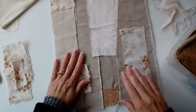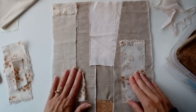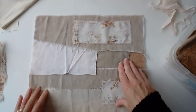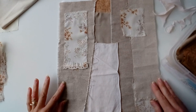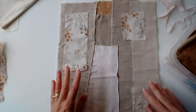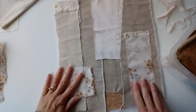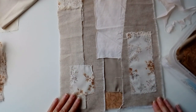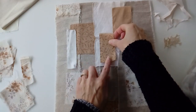Sometimes you can get a completely different perspective just by rotating the piece around the other way. But I'll leave it as it is for now. I continue building up the collage, taking my time to just play.